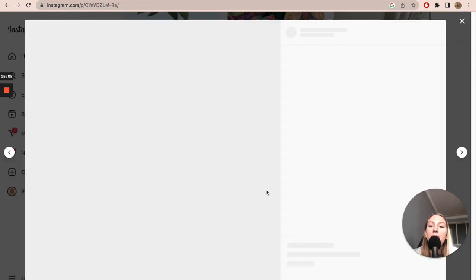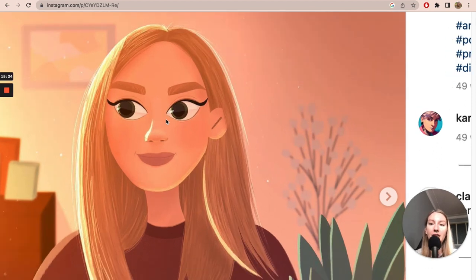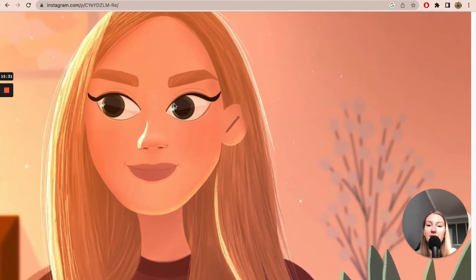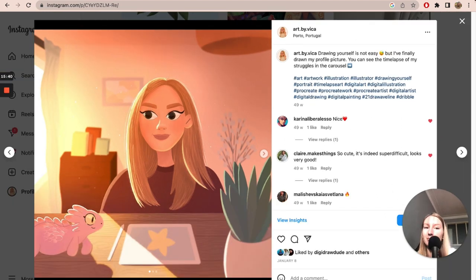Then I created the same thing with myself — I drew myself for the first time using the sunset light scenario. That was my first self-portrait. Now I have a different one as my avatar everywhere, but I was really proud of this one. Of course, now I draw much more shadows and dimension, but back then it was amazing.